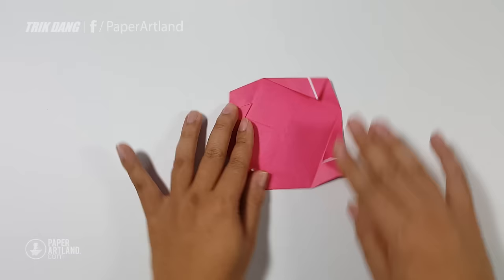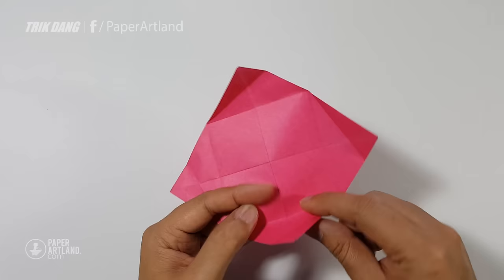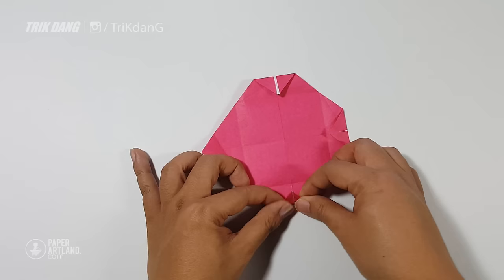Next step: I will just unfold this part of the paper, and also the other side. Now I start from this point, fold straight to this line — remember we have a crease right here. Then I start from this tip and fold straight to this line. Repeat the same thing for all the remaining corners.